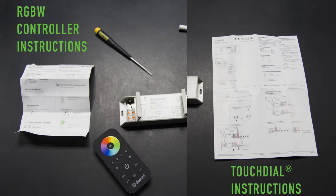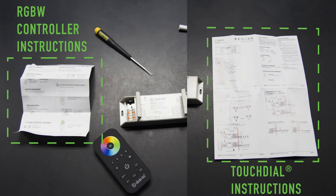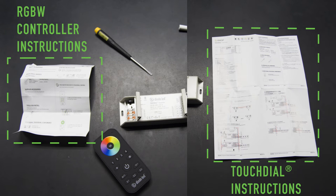To begin, make sure to read, review, and understand all instructions that come with the TouchDial receiver, as well as the RGBW 4-Zone remote control.